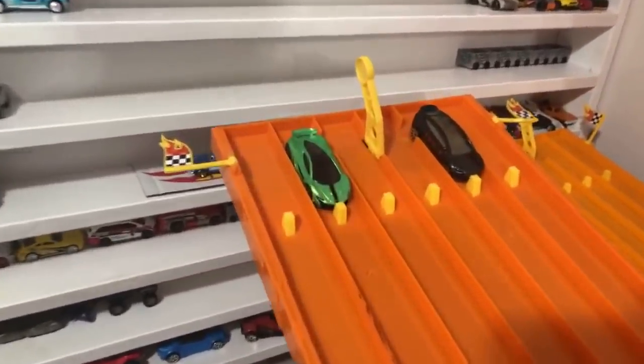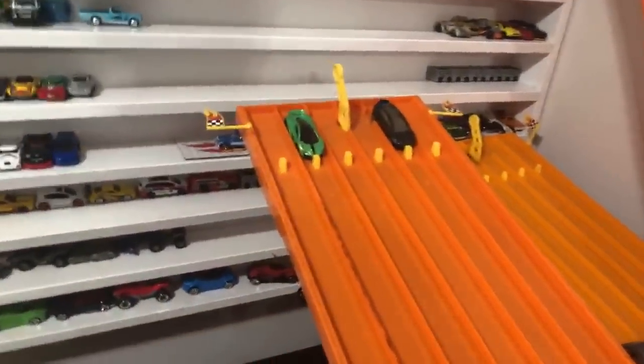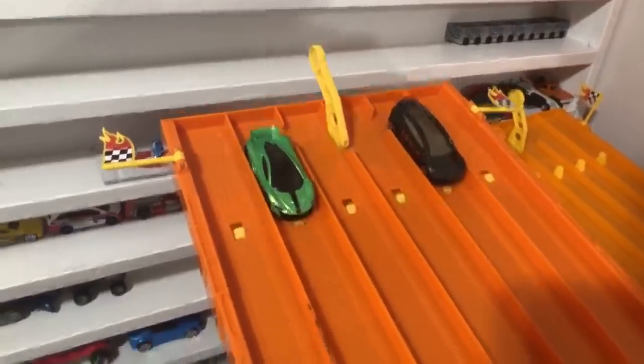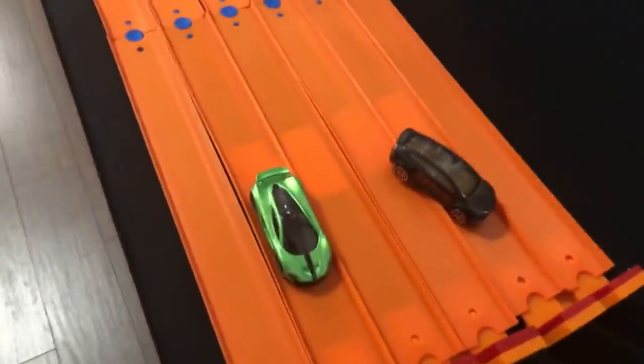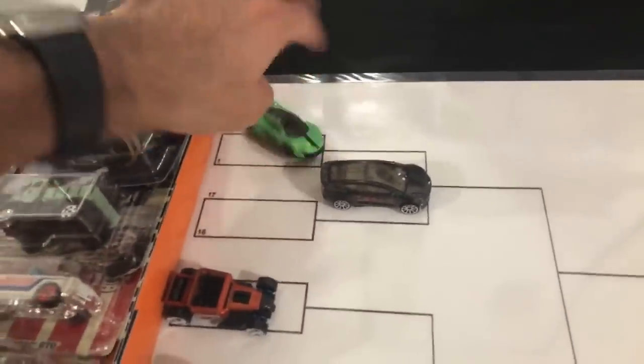We'll throw the P1 on that side and the Model X on this side. Who's going to win — is it going to be the P1 or the Model X? Here we go — on your mark, get set, go! It's the Tesla that takes the win! Tesla Model X is our first winner.